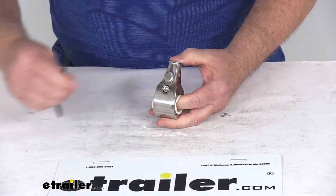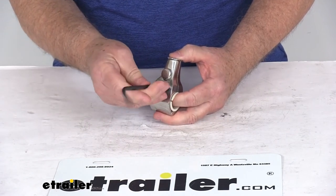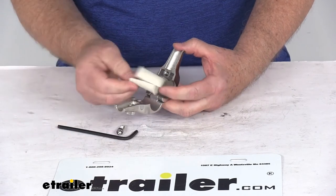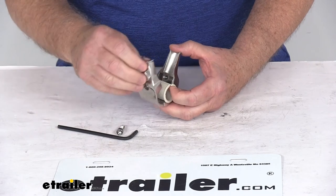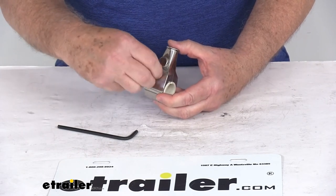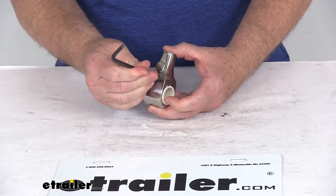Right down here is an Allen screw. If you just loosen that Allen screw and pull it out, you can see that this is hinged, so it'll open up. There's your rubber liner — just put that around your horizontal rail, close it back up, put your screw back in there, and then just tighten it all the way down to hold it in place.